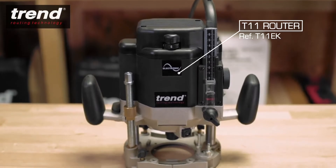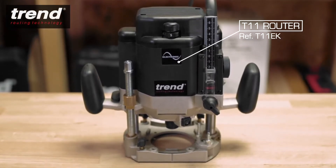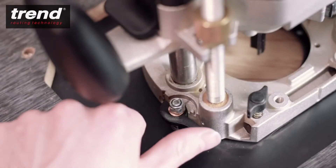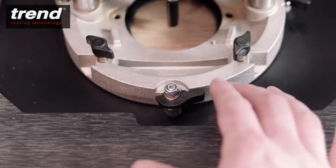Here the powerful and versatile Trend T11 router is being used. Additionally, the Trend T11 quick-release accessory is available for faster fitting and removal.